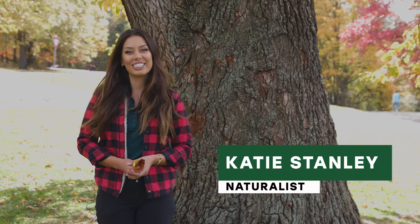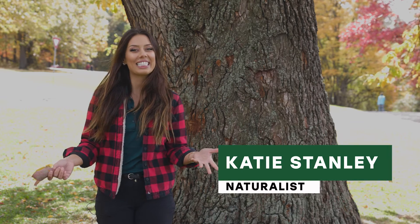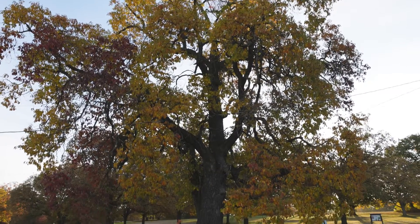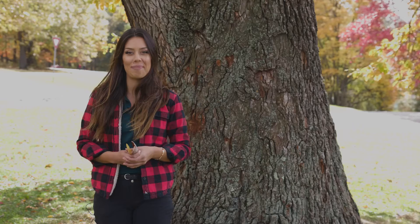Hello everyone and welcome back to Tree Tuesday. I am naturalist Katie and this week we are discussing the gorgeous sassafras tree, Sassafras albidum.